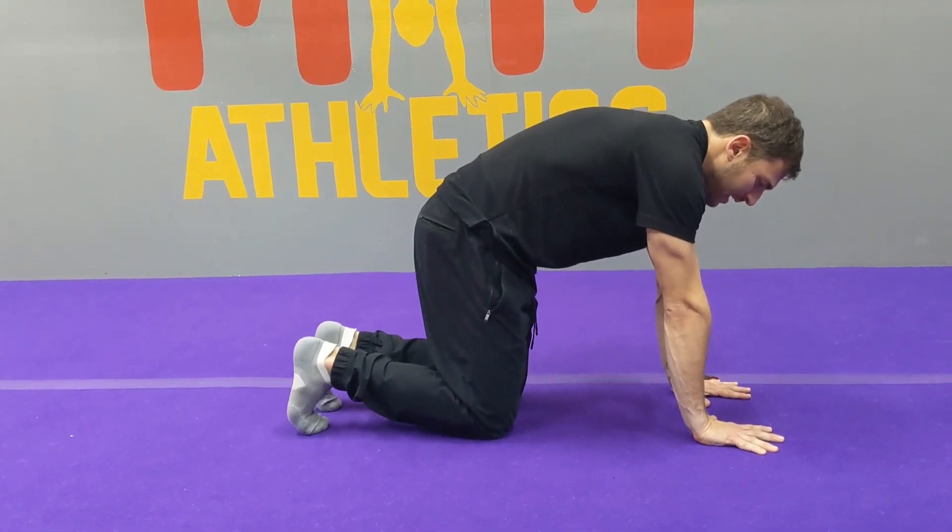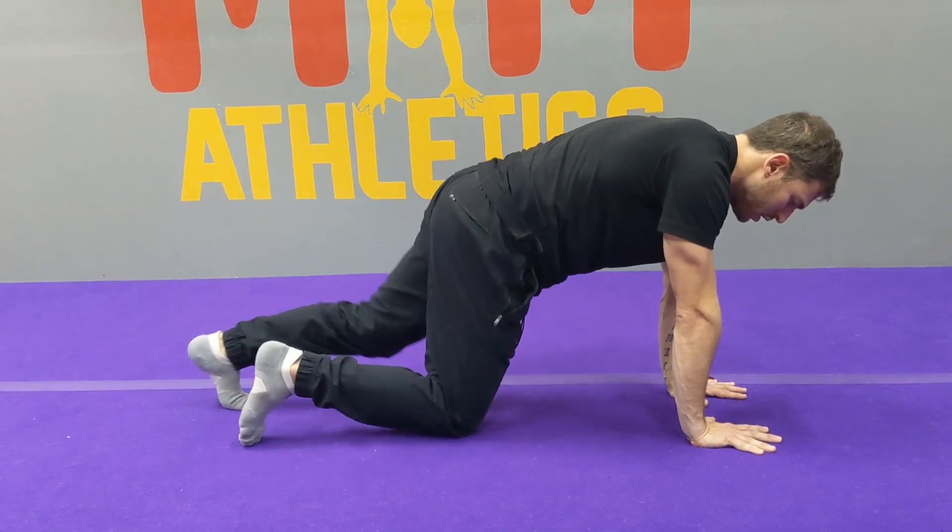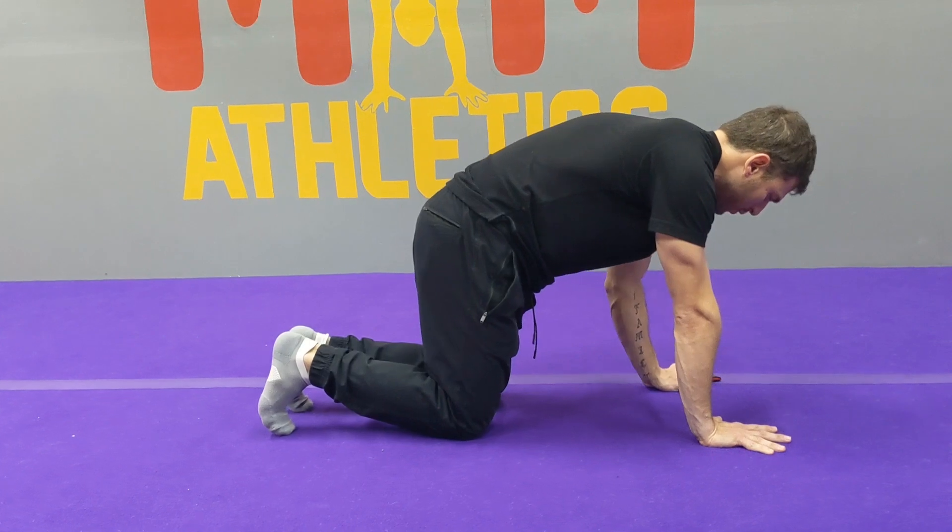This is a better plank than this. So if you feel your back starting to arch, just go to your knees and continue the hold.